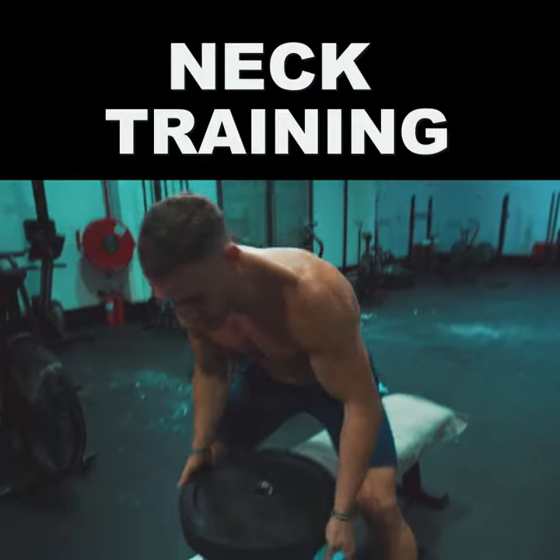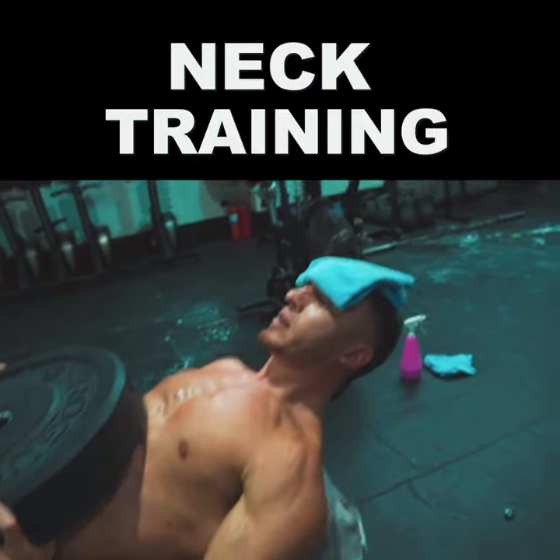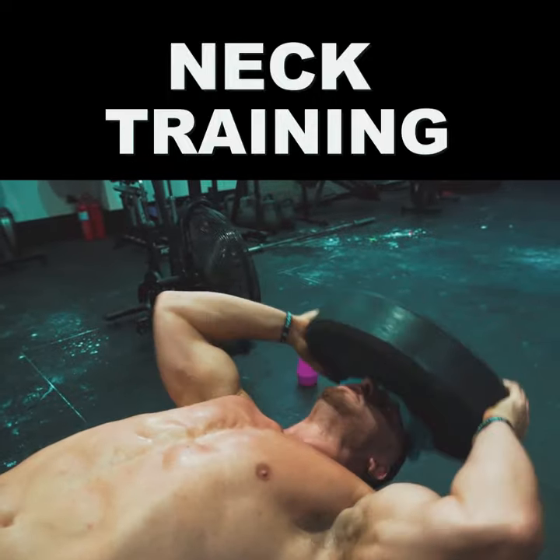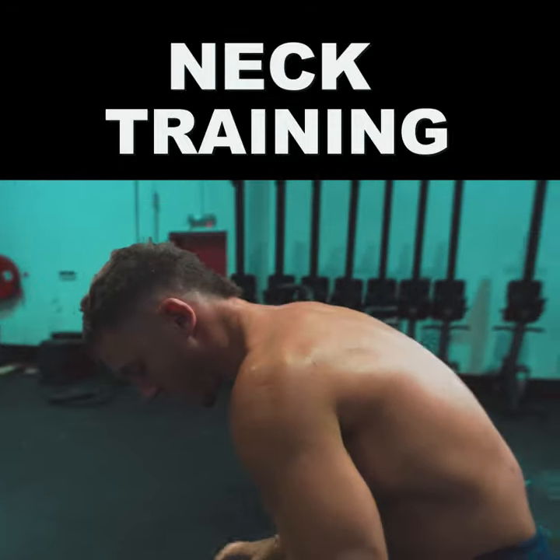The first one is going to be a plate neck crunch. Just place the towel over your forehead, place the plate right here, and you're just going to crunch the plate up. Make sure you're doing the majority of the work with your neck and not your arms.